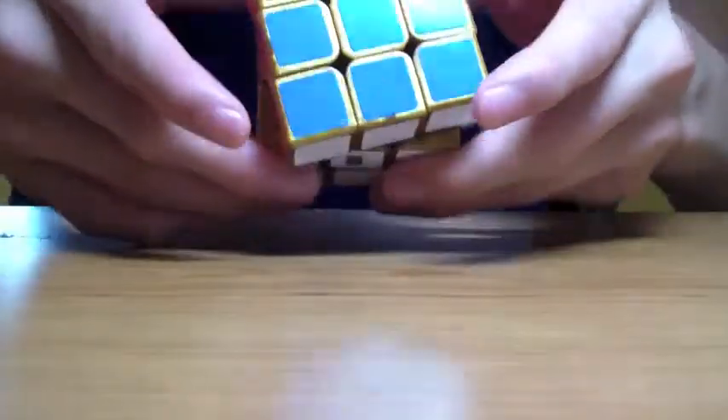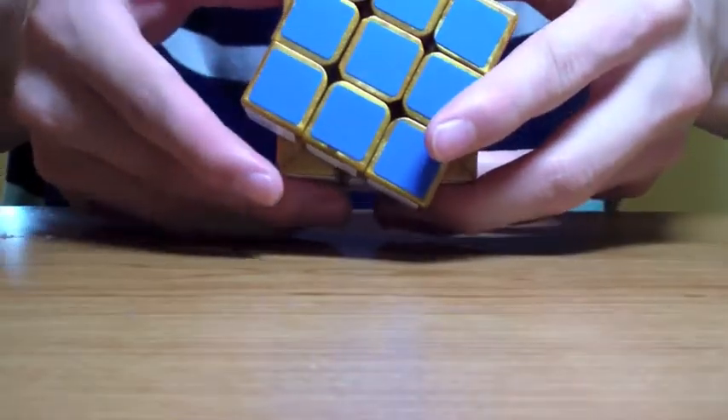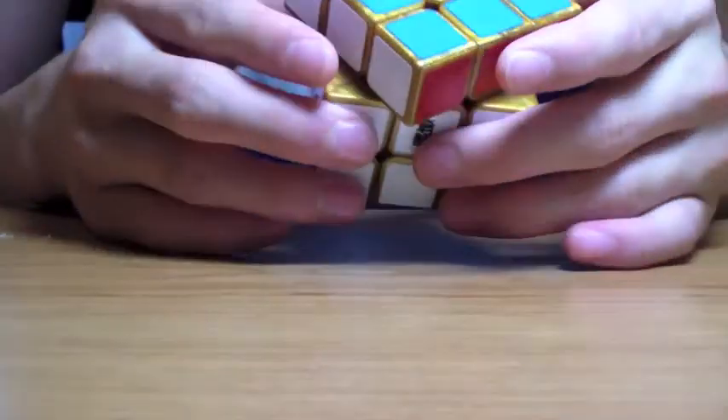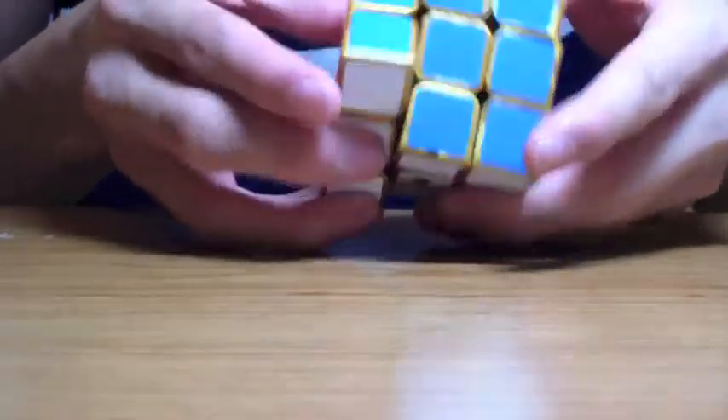Let's try reverse corner cutting. That's actually pretty good — reverse corner cutting. I'd say half a cubie.